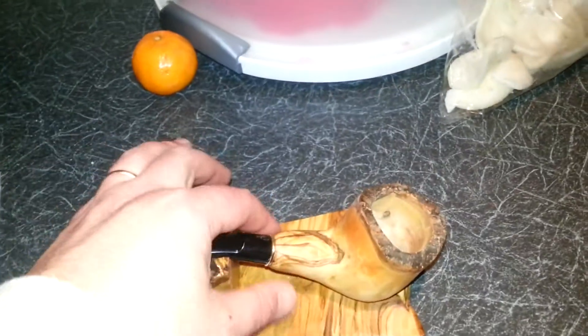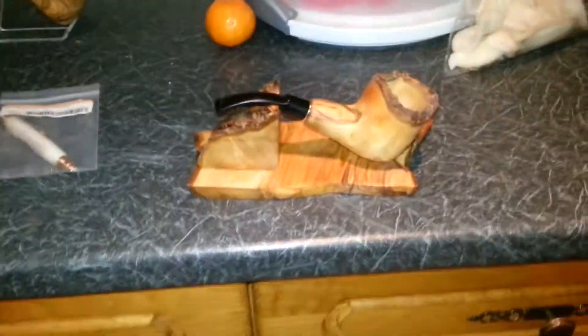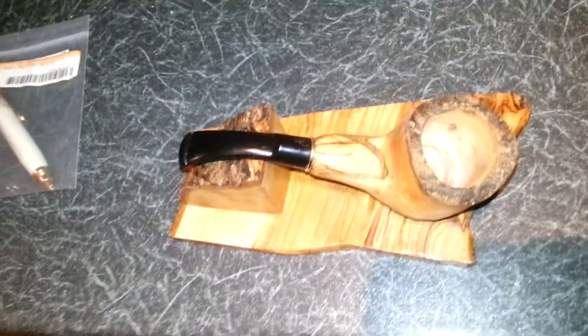Hey, what's going on? So here's pipe number one. I don't know if I ever explained that I like off-centers and weird angles and stuff like that — that's kind of what I like to do.